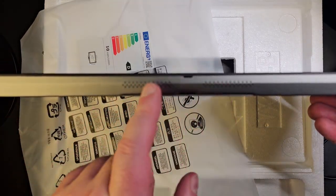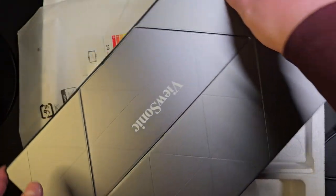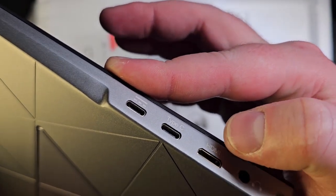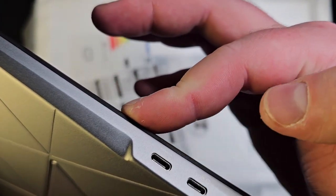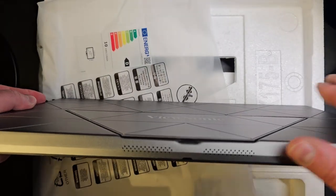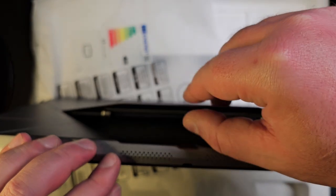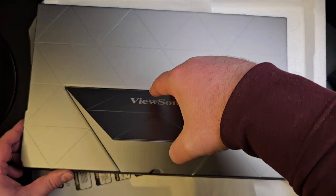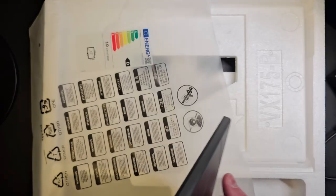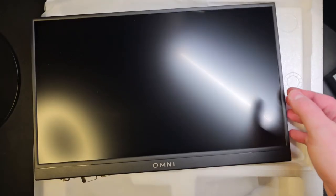It also has down-firing speakers. The back looks very fancy. On the side you have an audio jack, mini HDMI, Type-C, and that's for power. On the other side you have tactile controls and an LED light. There's also a foot stand which can be expanded — it goes up to there so you can lay it back.